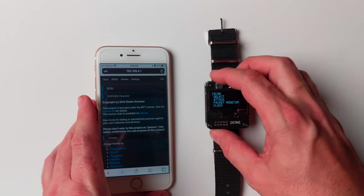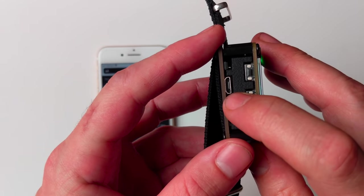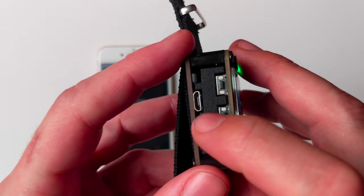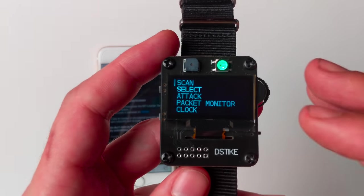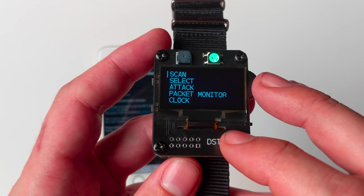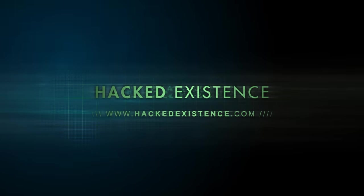In addition to the hardware interface and the web interface, you can also plug this into a computer and pull up the Arduino serial monitor to get a CLI interface onto the watch while it's running. In the next video, we'll download the source code from GitHub and get an Arduino project running to flash the firmware from source code onto the watch. Stay tuned and thanks for watching!